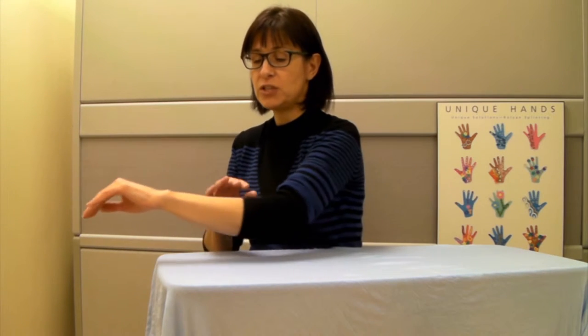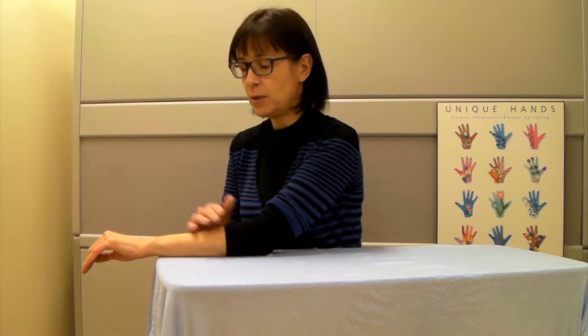This exercise is passive wrist flexion — flexion being movement of the wrist going forward by helping with the other hand. In order to do this exercise, it's helpful to have a tabletop. Position your forearm on the edge of the table with your wrist and your hand overhanging.